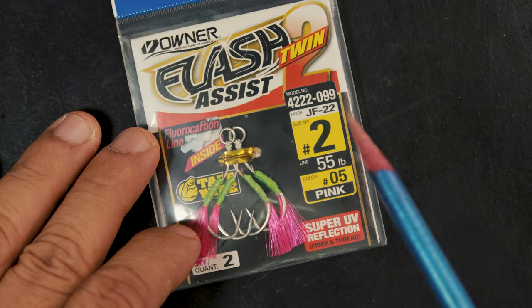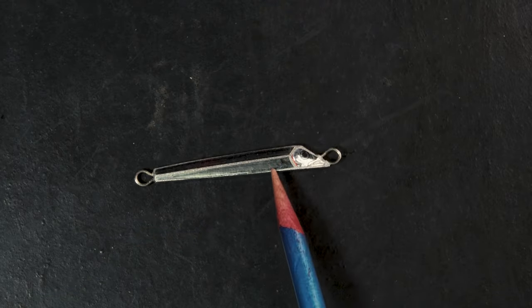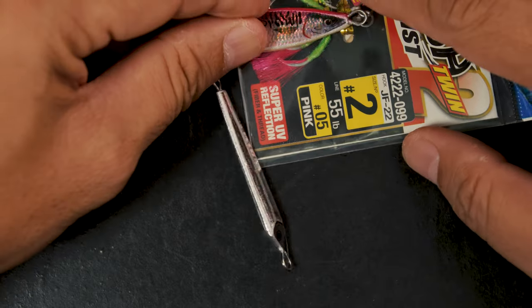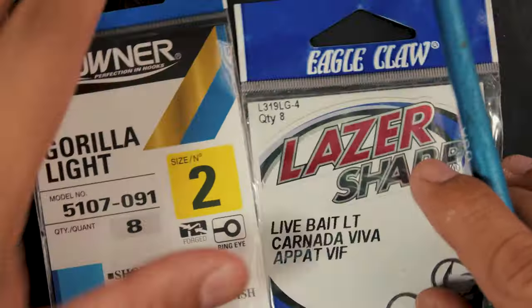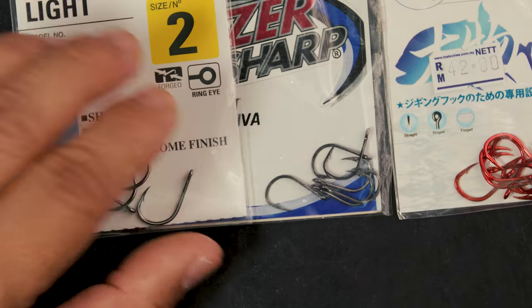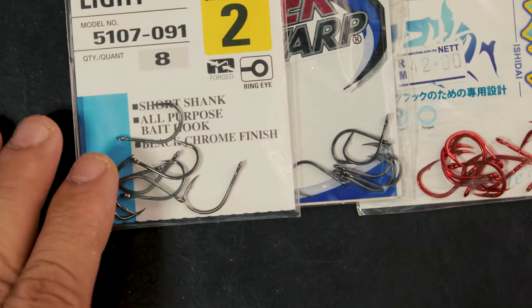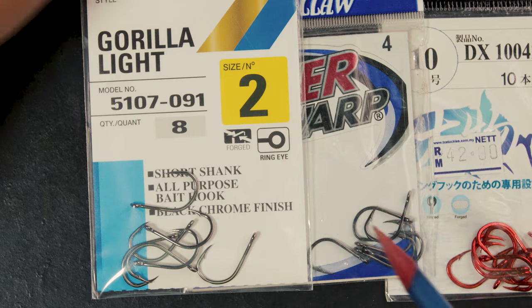The best way is to make your own or get an aftermarket hook with a solid ring you can install. Some people, depending on budget, buy pre-made assist hooks — if you can get away with the length for your particular jig, that's fine, problem solved. The problem is when you have odd-shaped jigs that don't have a set of hooks specifically for them. Some jigs are sold rigged, and sometimes the hook is either too long or too short.